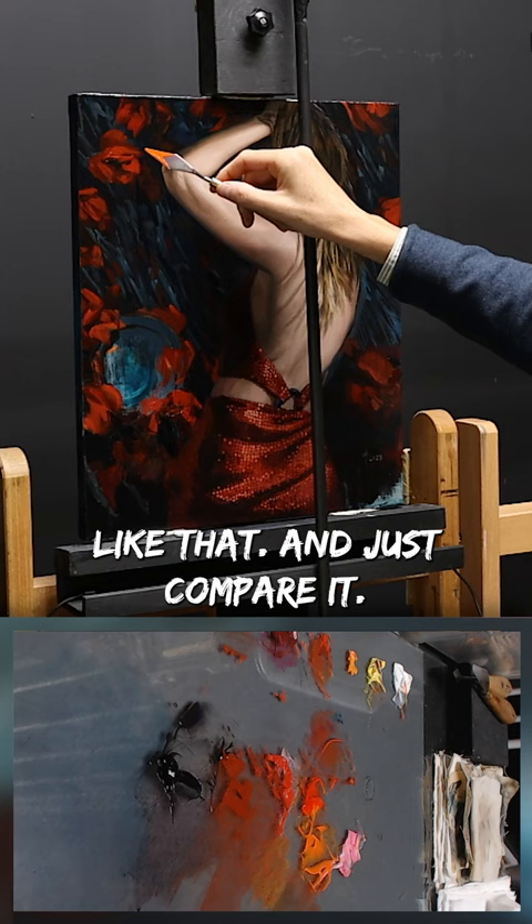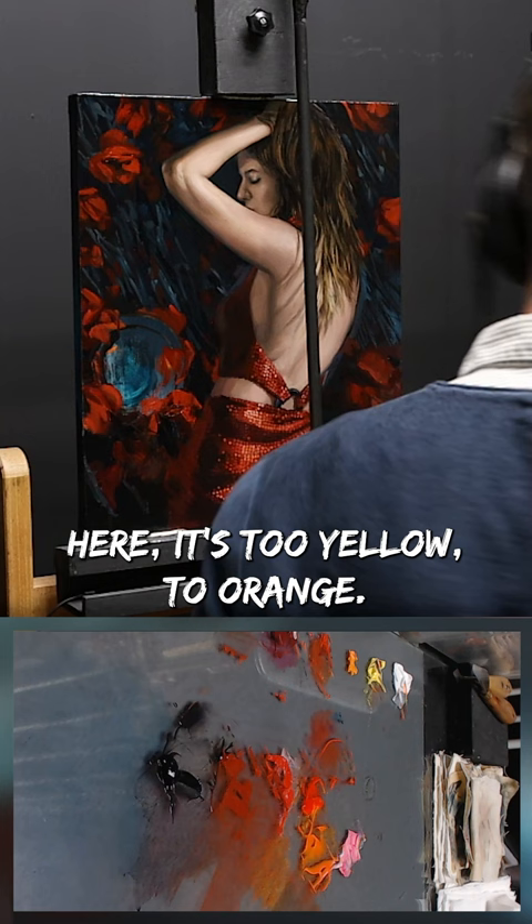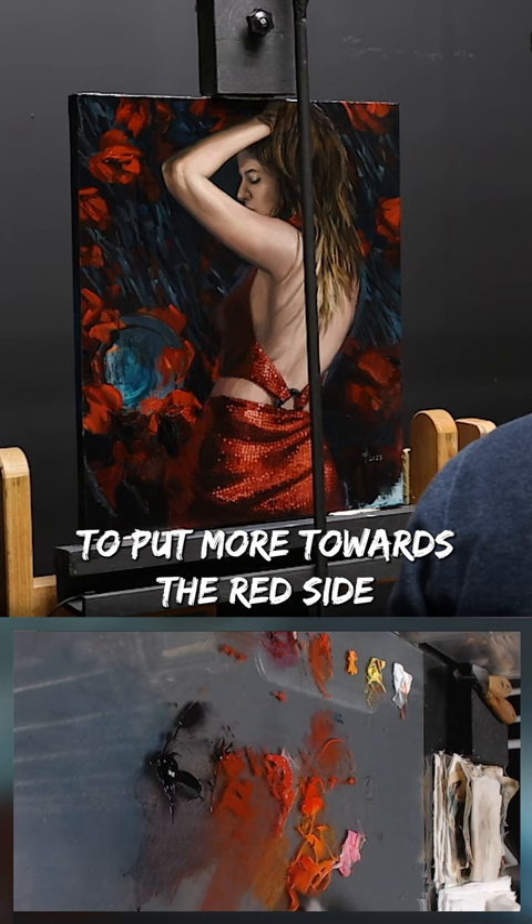It's so trivial but we do that every day. It's an essential tool to have in your repertoire. Right here it's too yellow, too orange. So I'm going to add a little bit of magenta to push it more towards the red side, and then compare another time.